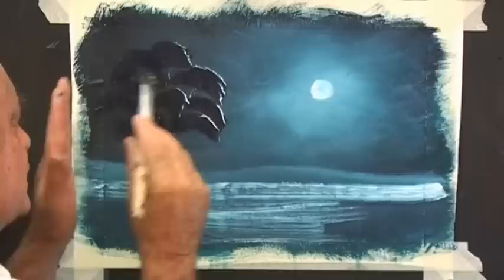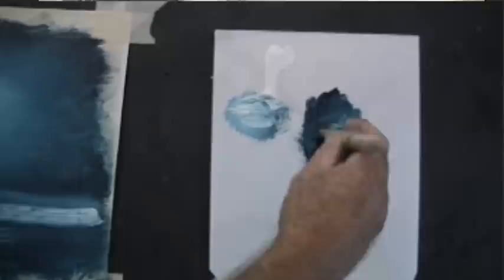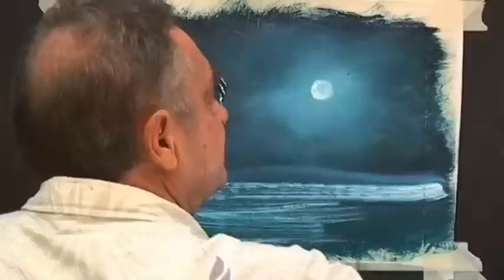There might be a little branch with a little bit of moonlight on it, and a little bit of moonlight on this branch and this branch. Now if they don't turn out, just leave them — as long as they're not a disaster, just leave them there. You can always paint leaves over the top if you wish. If you have one that definitely doesn't look right, clean your brush, pick up the dark, a couple of gaps and it's gone.